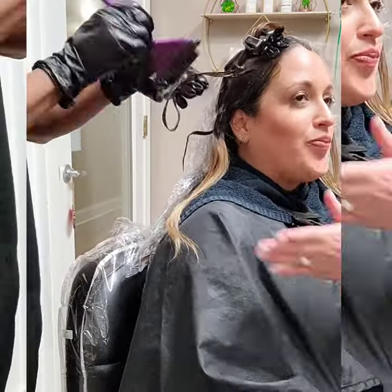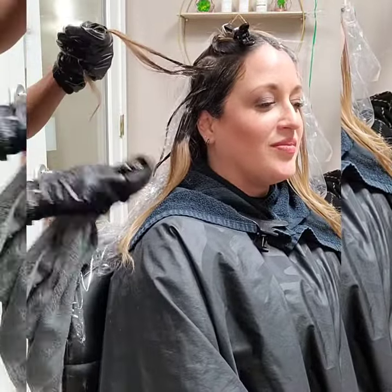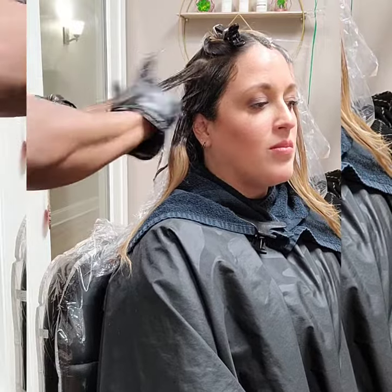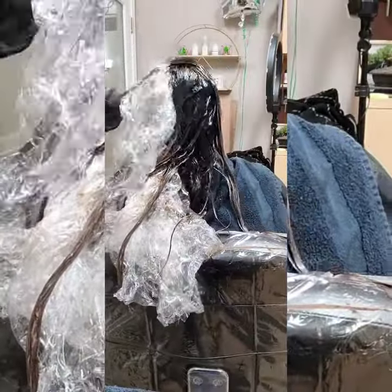You want to make sure that when you are going from one extreme to the next like this, that you pack something to eat, something to do, because you will be there for a while. We glazed her five times, so this is not something that you can do in an hour and a half, so plan for that.